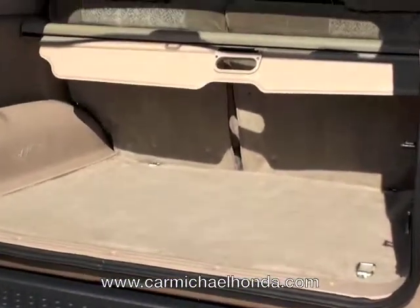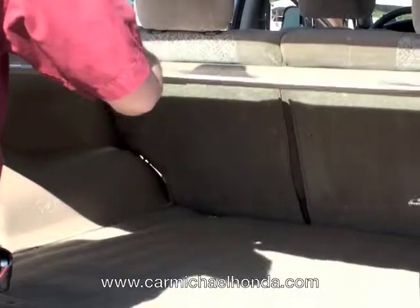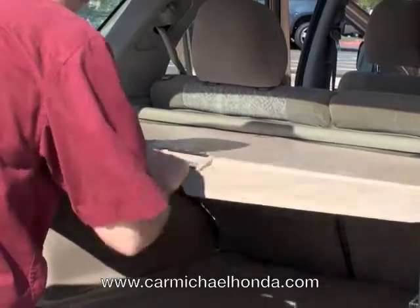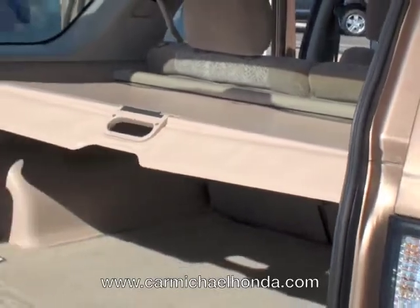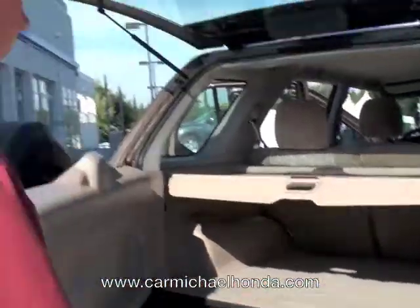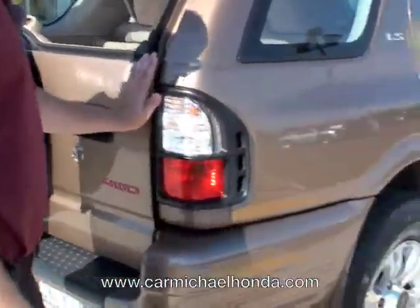It's also got the cargo cover in the back, so if you want to hide what you have in the back and cover it up, you just pull it out and set it in place, just like so. And then you just kind of turn it to get it in there and you're good to go. It's also got the net tie downs for the cargo net. They also have the tray available, which you can get here — a cargo tray for the back to cover everything up and make sure your carpet's all nice and neat back there.